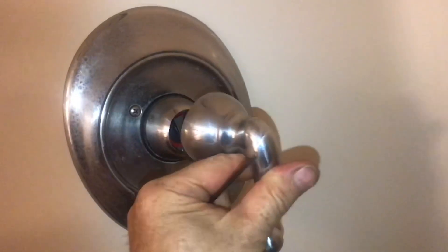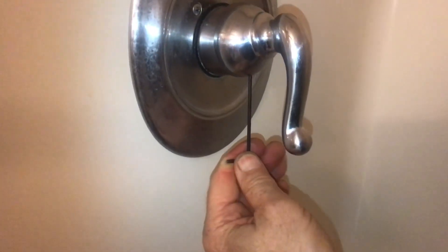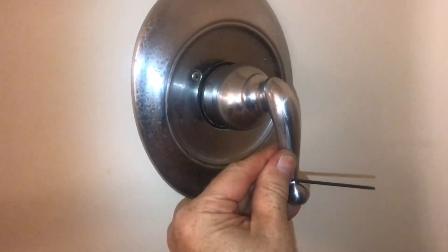Go ahead and push it back into place. Put your handle back into place and put the Allen screw back in. Now the handle's going to be on nice and stable, and the water in your shower will be warmer.